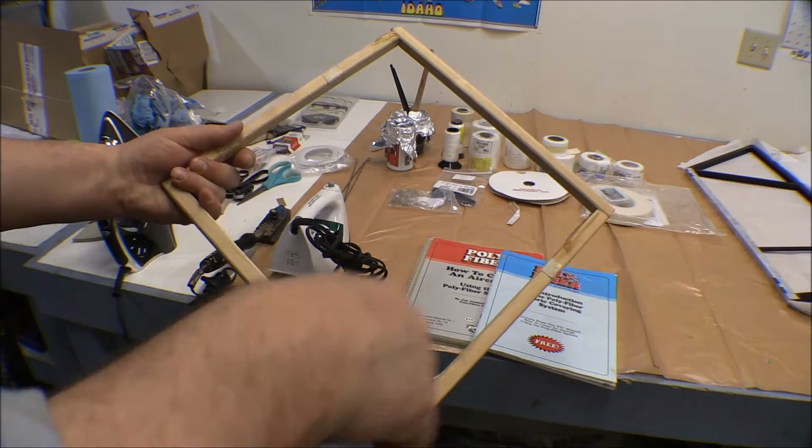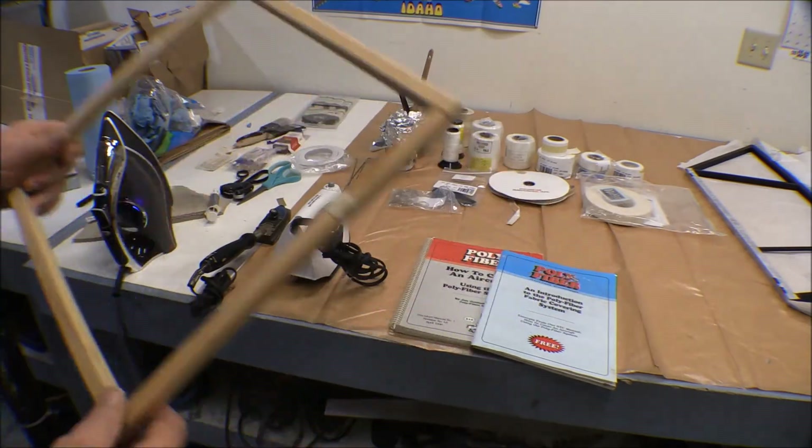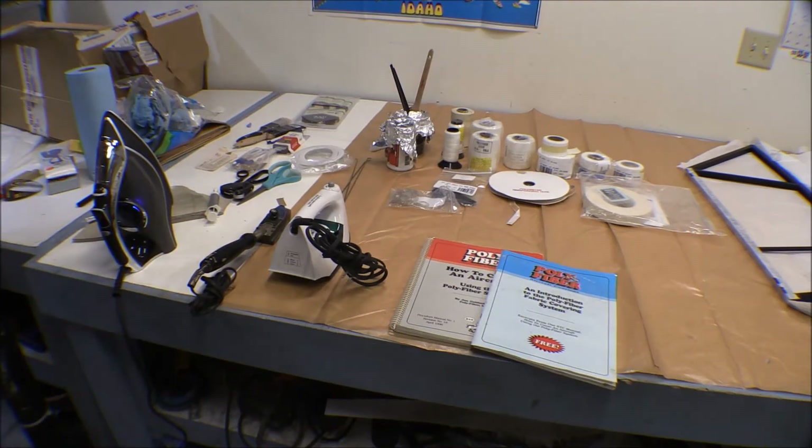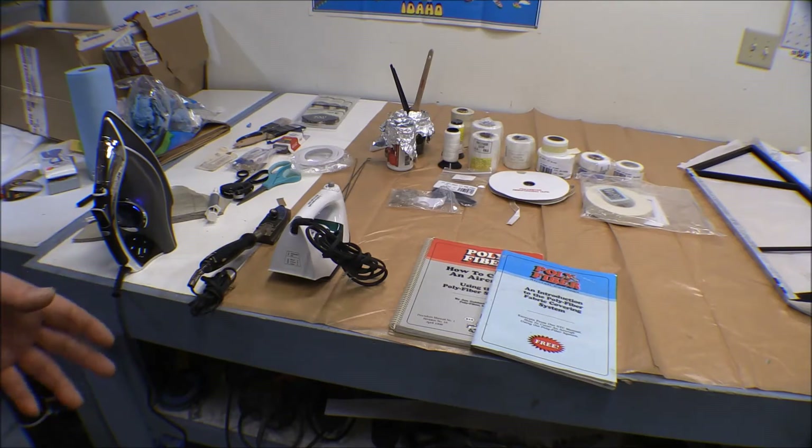The kits have a framework you can put together to glue the fabric to and practice doing all the steps with it. It comes with all the dope glues, liquids, and stuff like that, plus a needle and a few other things — everything you need to start out. What I got it for, though, was a kit to carry with me for field repairs. It's just the right size to pack for small repairs on fabric.